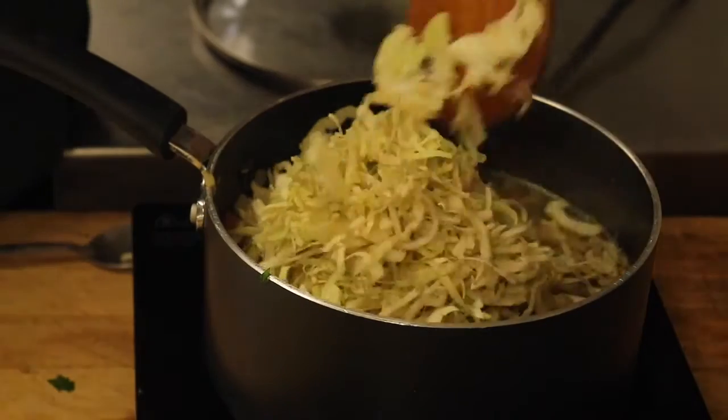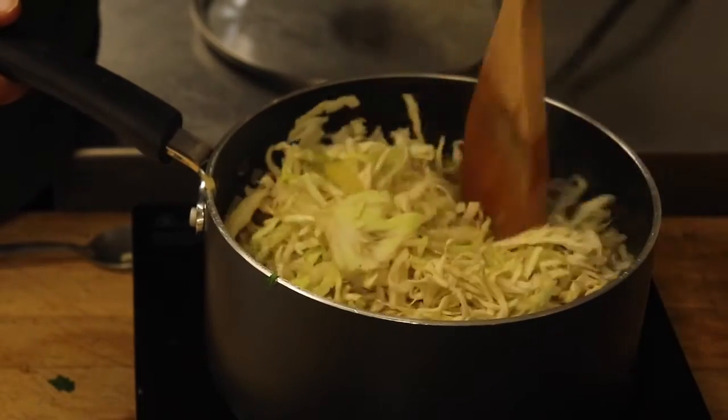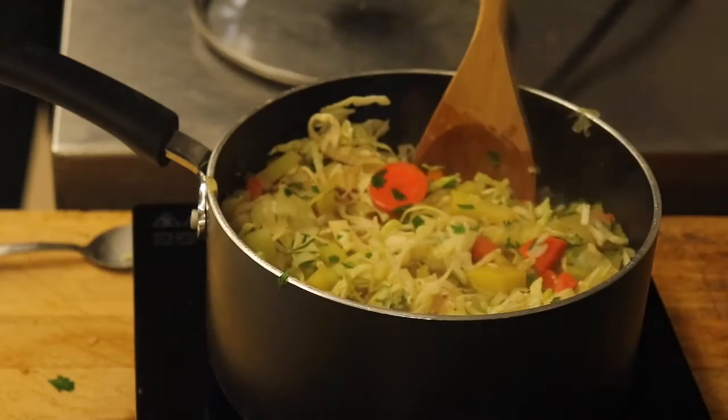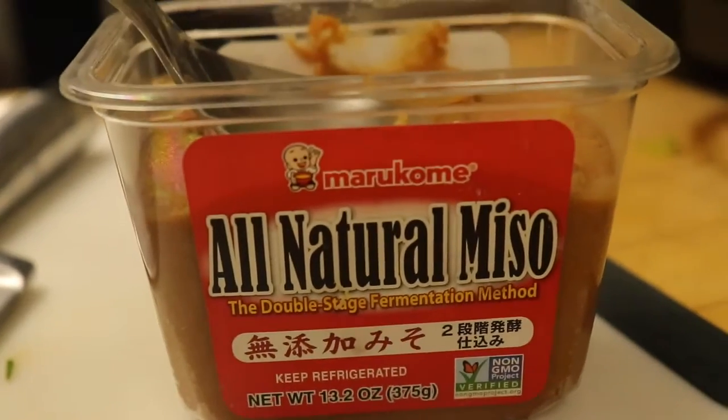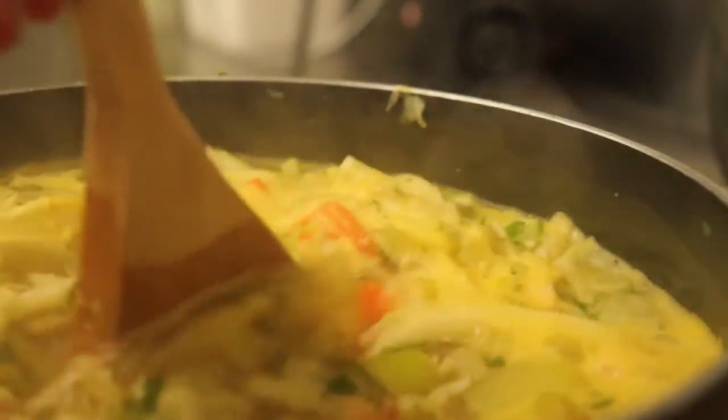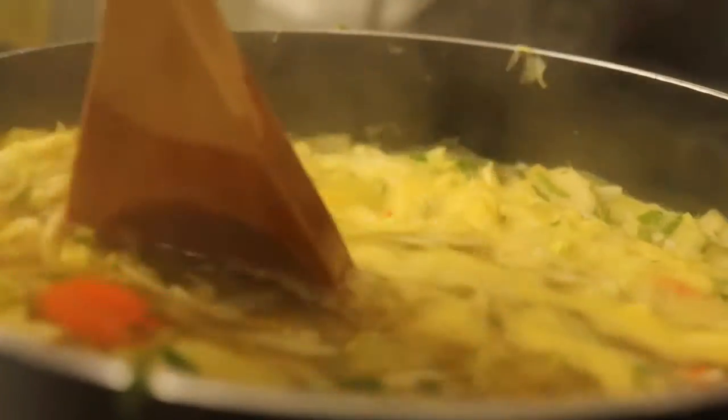After this we're gonna add in our shredded cabbage. You can also get a whole cabbage head and cut it up really finely — you'd only need about a fourth of the cabbage for this. Then we're also gonna add in a tablespoon of miso paste, which I think tastes really good.